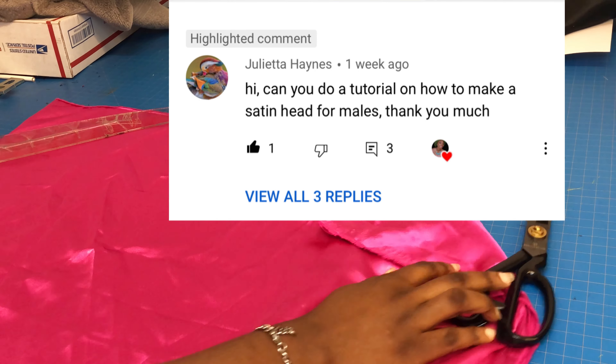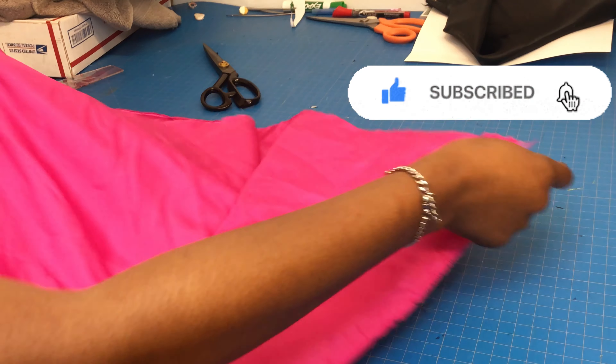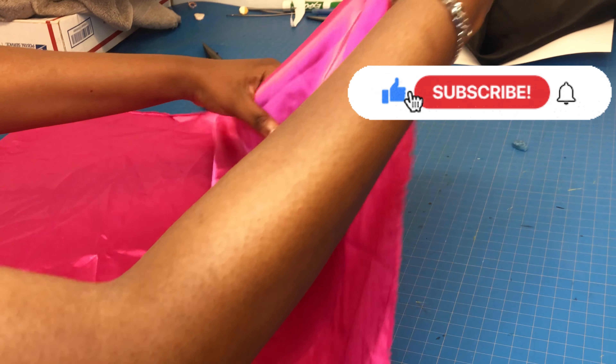A big shout-out to Julieta Ains. This video is dedicated to her. Thank you, girl, for giving me the suggestion to make this durag video for the male population.